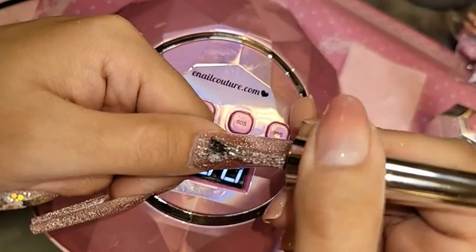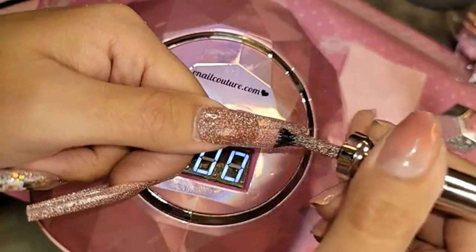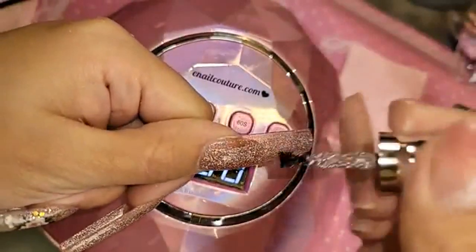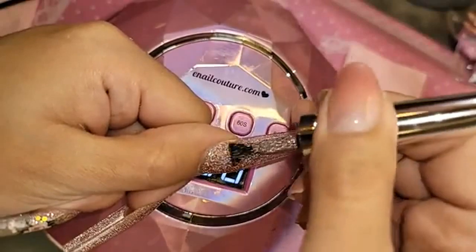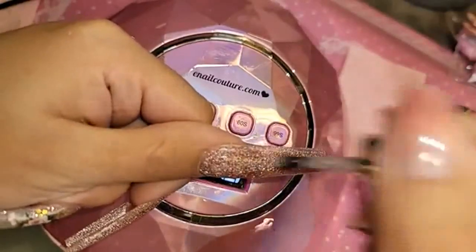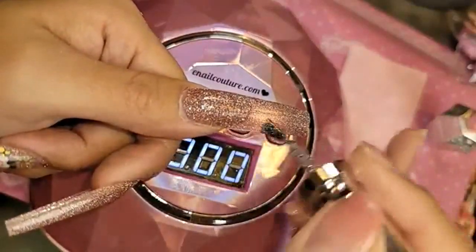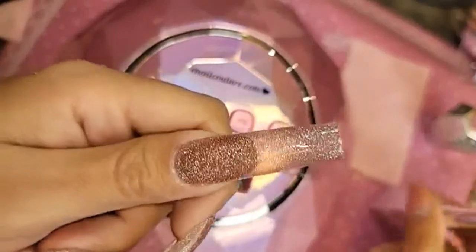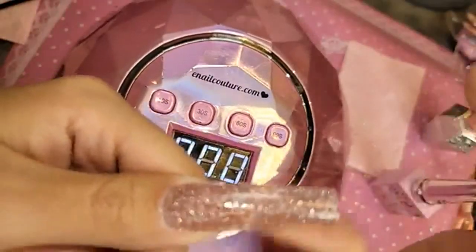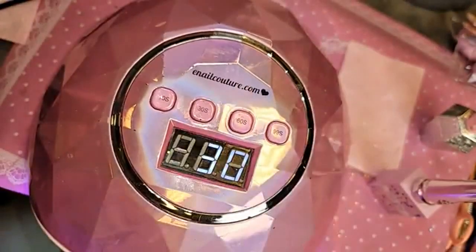Pink beige — second coat. And you can layer them on top of other colors as well, you guys. Have fun with it. Let's cure that — 30 seconds. I'm tired. Long day.